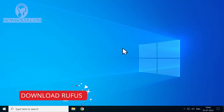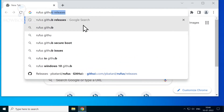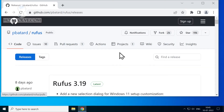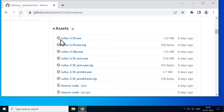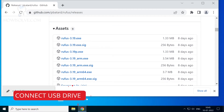I'll provide the link in the video description, or you can Google search it. Open your browser and type 'rufus github releases' and hit enter — the first link will be the official GitHub page of Rufus. The latest release at present is 3.19. Download the latest exe file shown at the time you access the page.